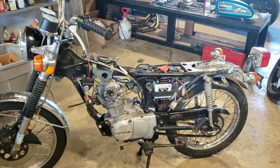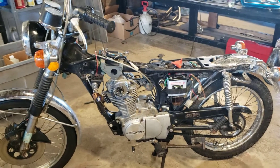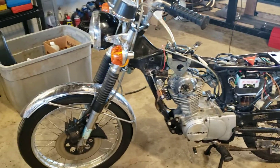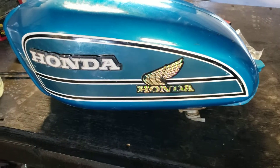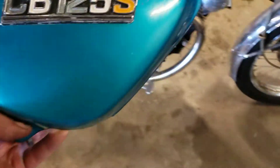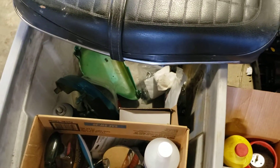1975 CB 125 S resurrection. Once I get it running tip top, we're probably going to do a light reconditioning — get it spiffed up. You can see here's the tank, cool little tank in good shape. All the side covers are in here, we've got some side covers, a good seat — seat's in really good shape. So yeah, got a box of parts — that's how the bike came in.